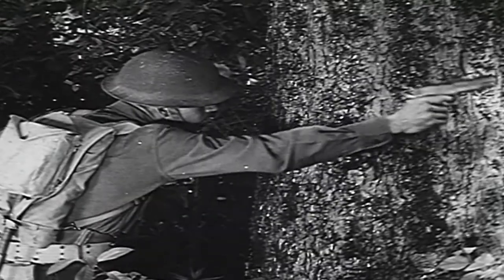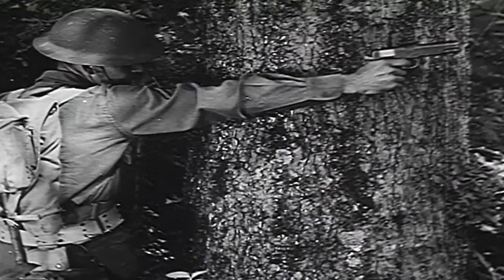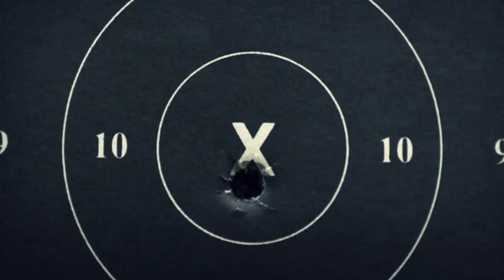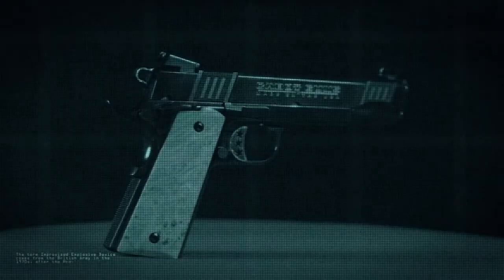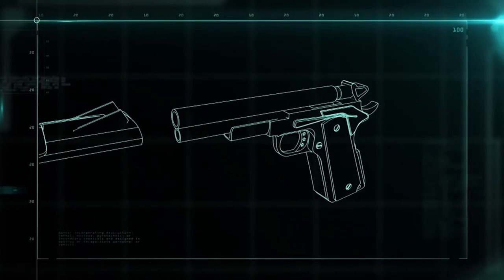The 1911 did tours of duty in both World Wars and Vietnam and is still prized today by collectors and enthusiasts. The design has changed very little in the last 100 years. The 1911 breaks down into the slide and the frame.